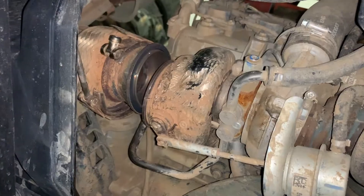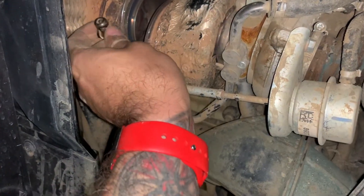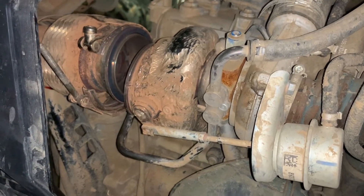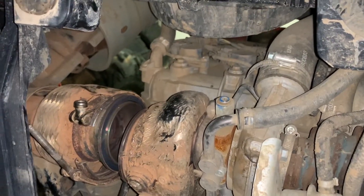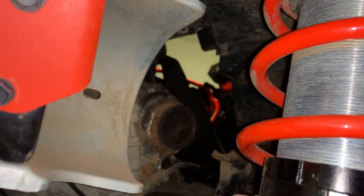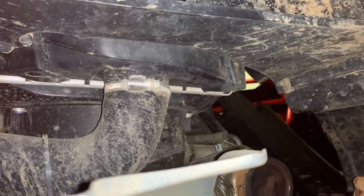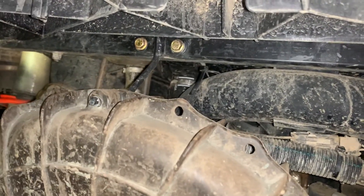Once you unbolt the clamp, use a screwdriver to move and remove the clamp that is holding the cat delete against the little cap. To be honest it was a real pain — really hard — but once you remove it you're ready to move it. We go to the other side and remove the cat delete. There we go, we removed the cat. Now we're going to remove that clamp on the black tube and cut the two zip ties around it.